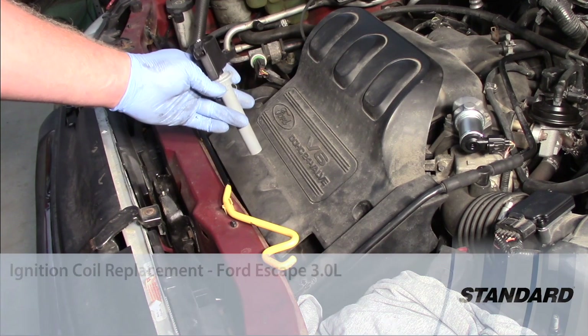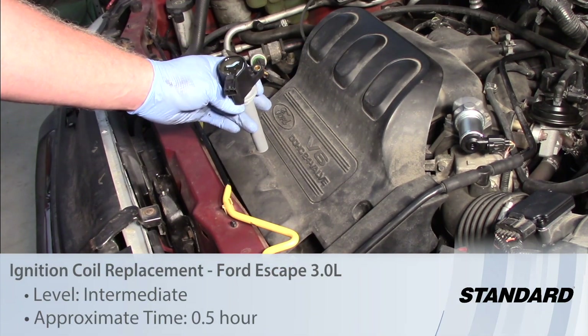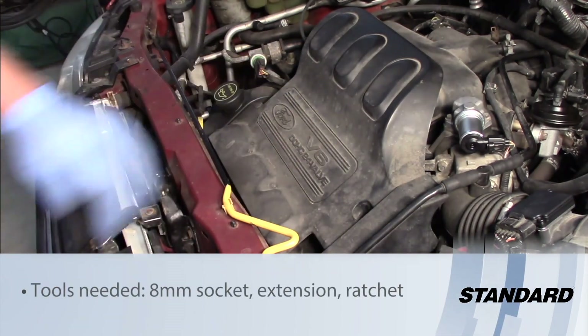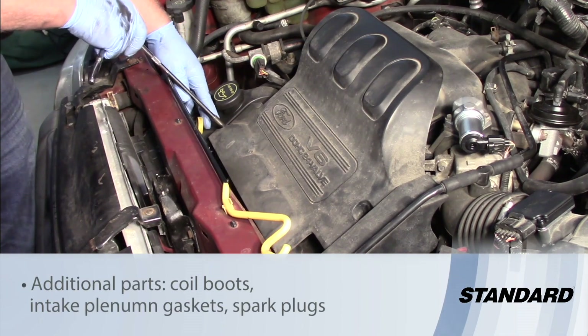Let's take a look at replacing the ignition coil on a 2003 Ford Escape 3-liter engine. The front coils are certainly much easier to access than the rear coils, so we'll take a look at those first.